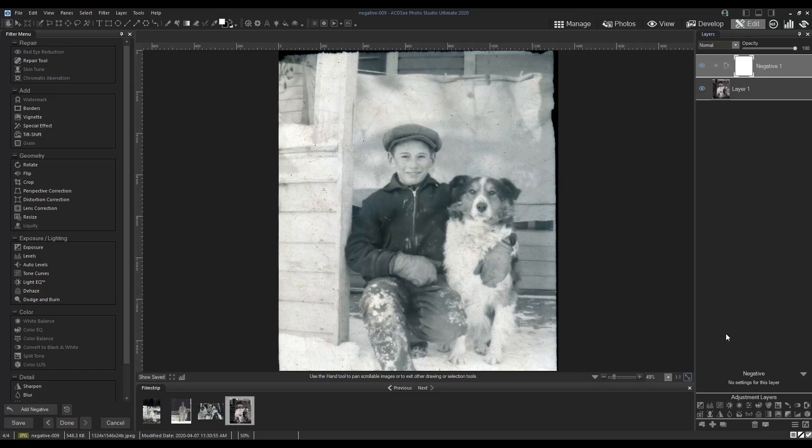To see what happens next, check out part 2, how to restore an old photo, and part 3, how to add color to a black and white photo. You can find the links to these in the description of this video.